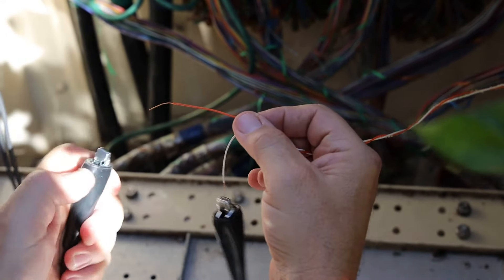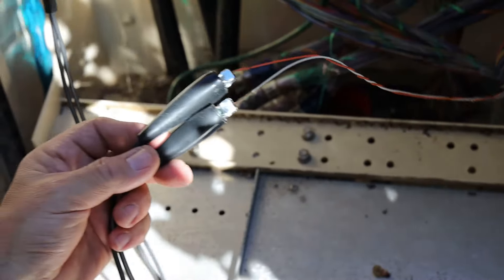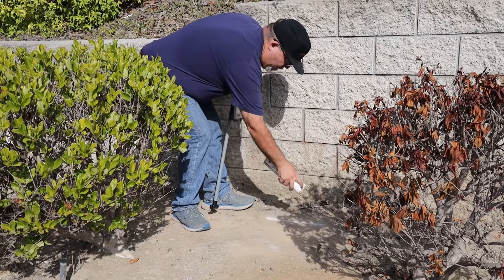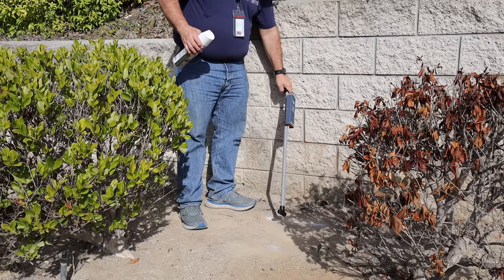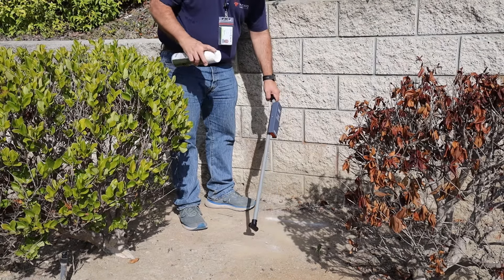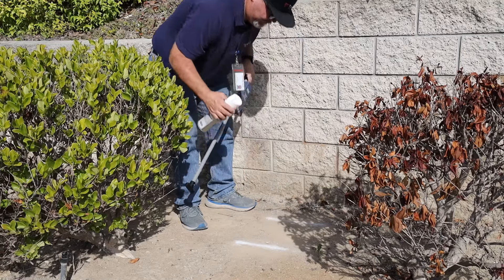If attempting to locate an unshielded cable, connect the transmitter leads to separate wires within the cable. To determine the depth of a wire, first mark the ground directly over its path. Hold the receiver at a 45-degree angle close to the ground and move the receiver away from the path, opposite the handle. When the tone decreases to a minimum or null, mark that point on the ground.